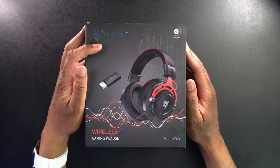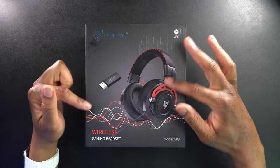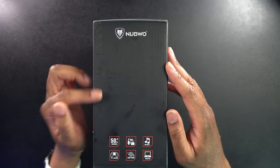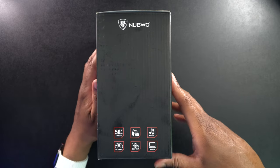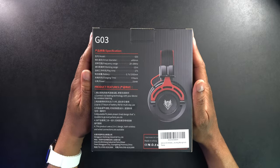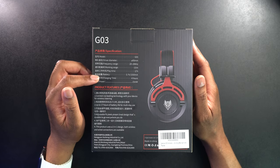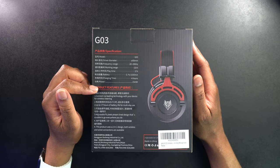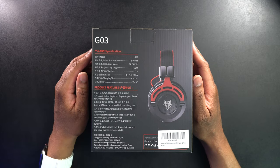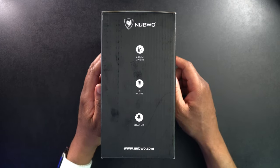Let's take a look around the box. There's branding that says Nubu — it's a 2.4 gigahertz wireless headset, and you can see the adapter right there. On the side it says it has a 50 millimeter driver, soft ear pads, and can be used for music, PC gaming, deep bass, and movies. The specs show: 50mm driver, RF working range of 10 meters, 17 hours play time, 1500 milliamp battery, four-hour charging time, and 15 milliwatts power output.